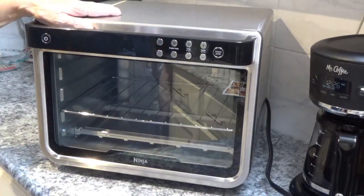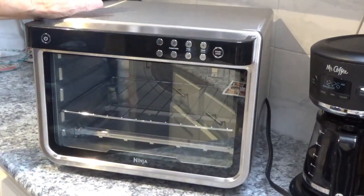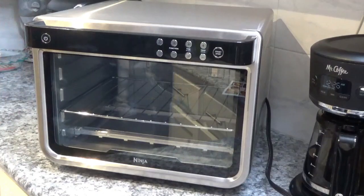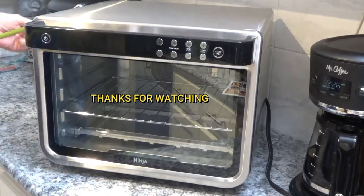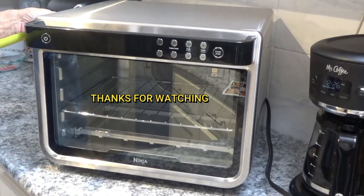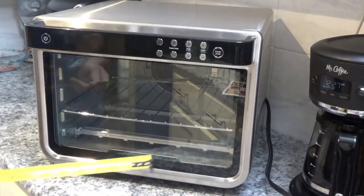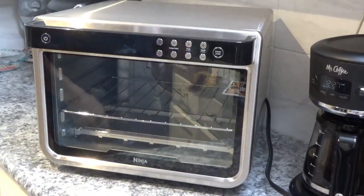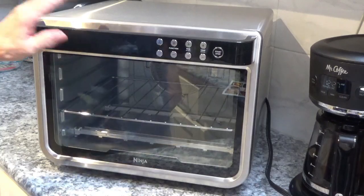Hello and welcome to Around the House with Kay and Tom. Today I'll show you a little bit more about this Ninja Foodi XL Pro air oven. It stands at 13 inches high, and from back to front it's 15 inches — 17 and a half inches if you include the handle. From side to side it's 17 inches, and it's got a whopping 1800-watt motor in it.